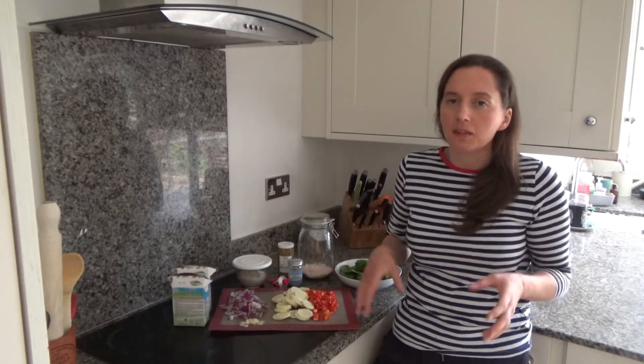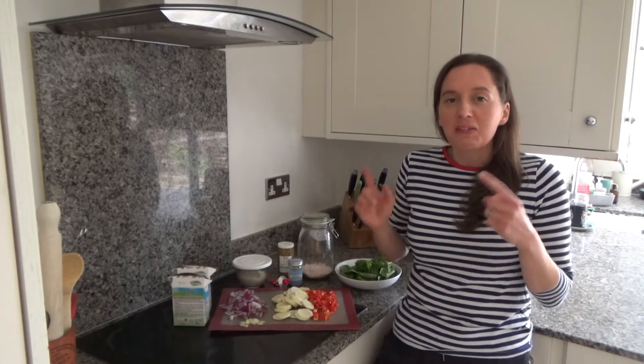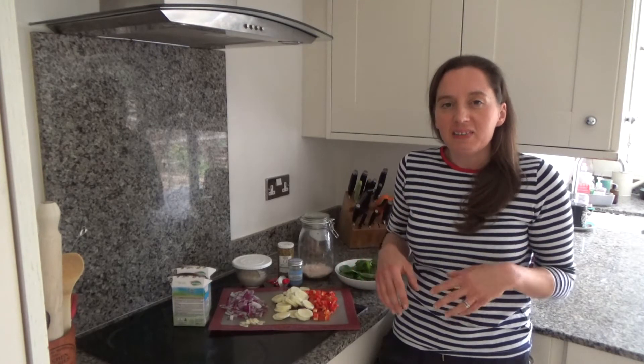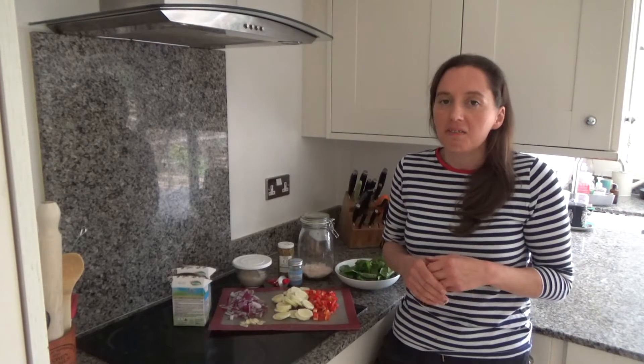I'm going to add some cream cheese and some pasta, and it's making me feel really hungry right now. So let's get on and video it. Here is how to make my delicious cheesy no cheese veg pasta.